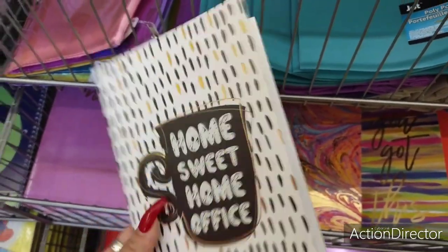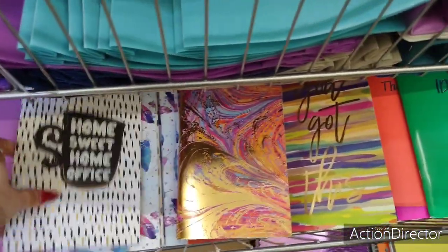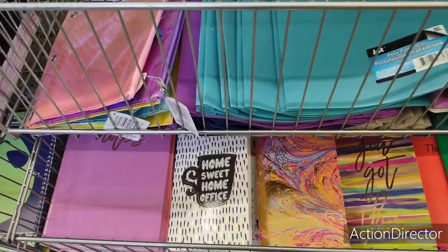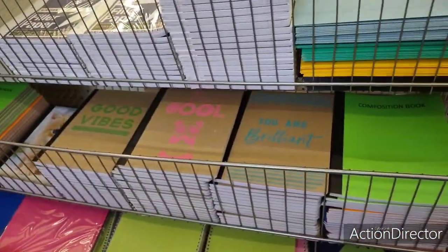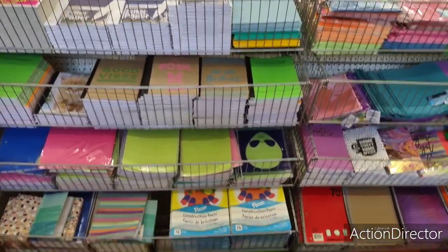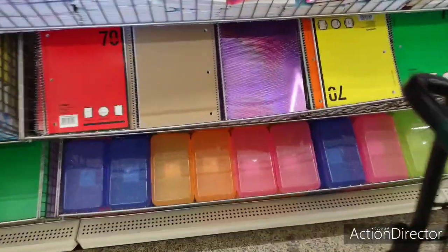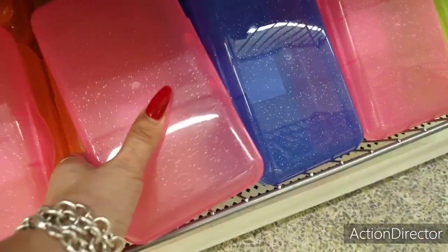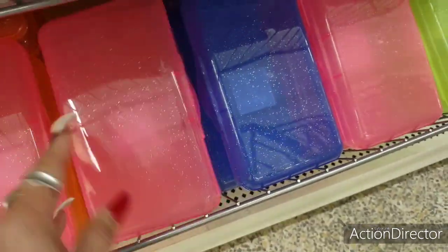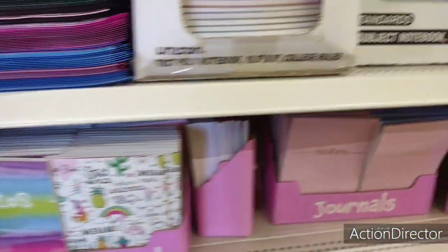'Home sweet home office' — cool. The feathers — I think I've showed you this stuff before. Yeah, I've showed you guys this stuff. Looking at pencil or whatnot containers — oh, I like these, they're sparkly. My husband says all you need to see is something sparkly and your mind is gone — maybe that's true.